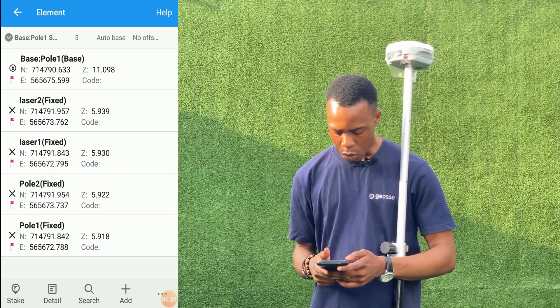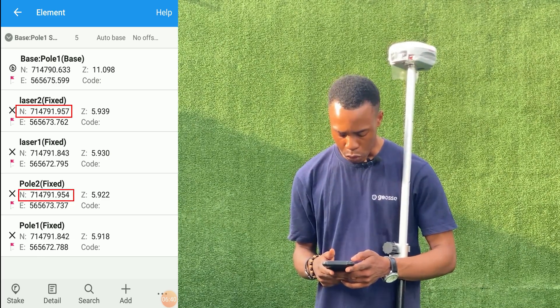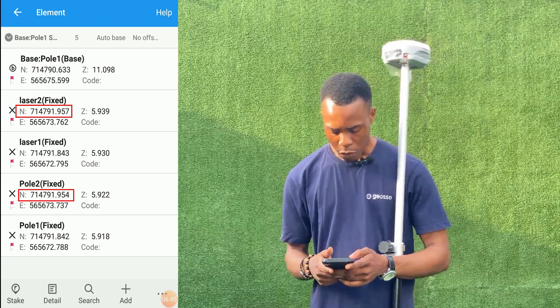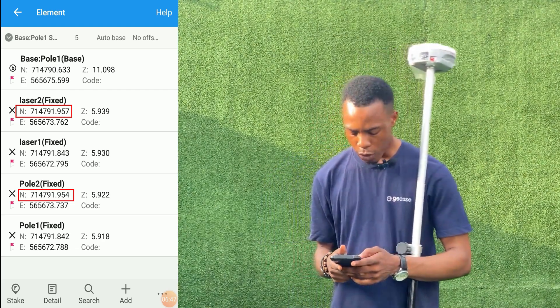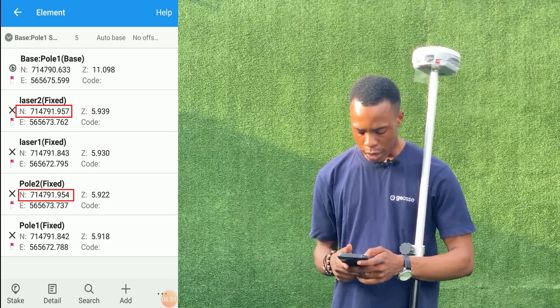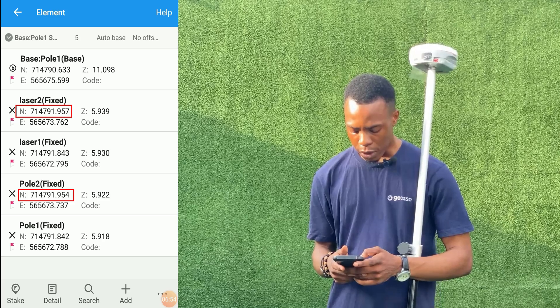For the second point, the one we measured with the pole, which is Point 2, we have 714,791.954. For laser we have 714,791.957 — that is about a 3 mm difference.